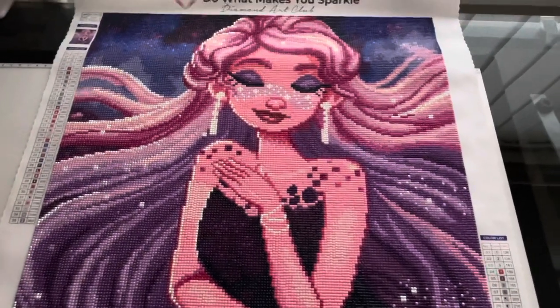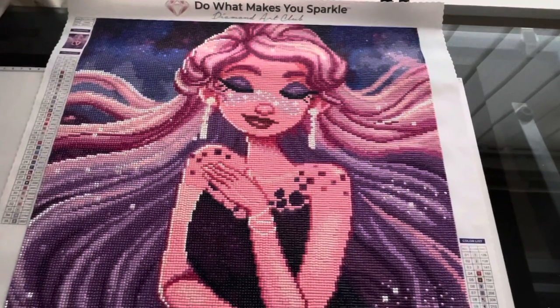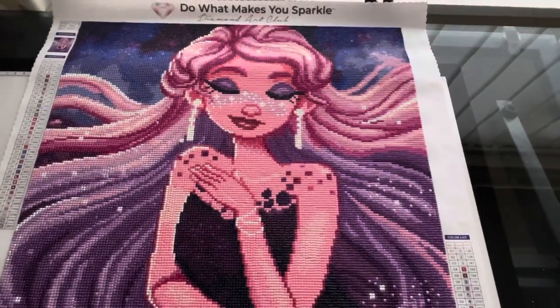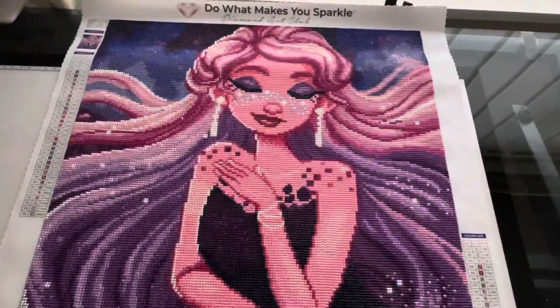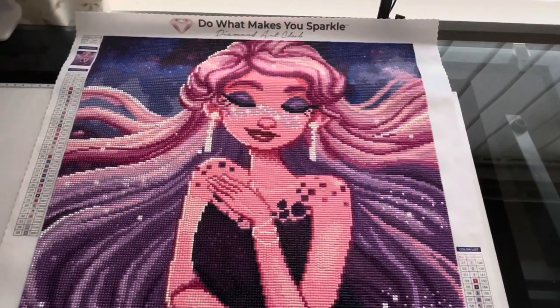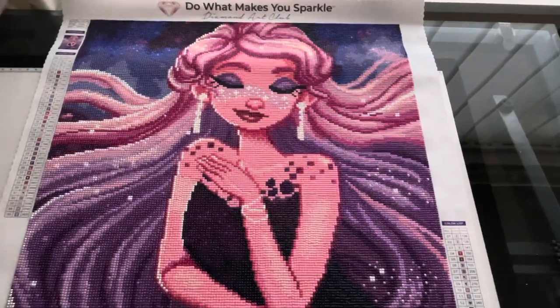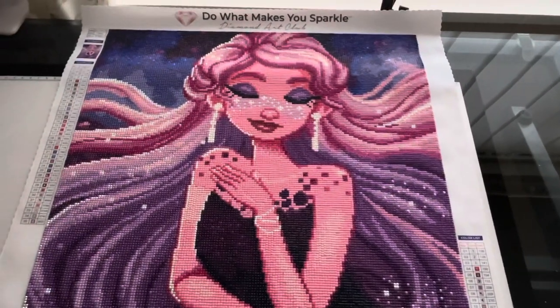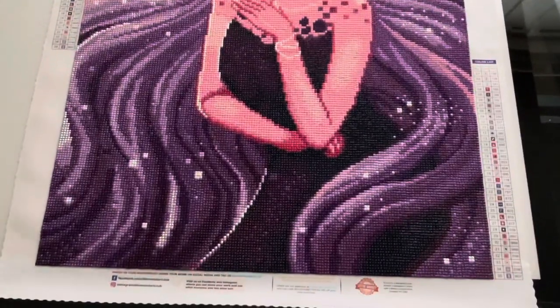I love her — that's definitely going to go up in a frame when I get the money. So, Diamond Art Club, thumbs up, 100% love it, absolutely love it. This is a review of Diamond Art Club's 'Galaxy' and she's absolutely gorgeous — the sparkle is fantastic.